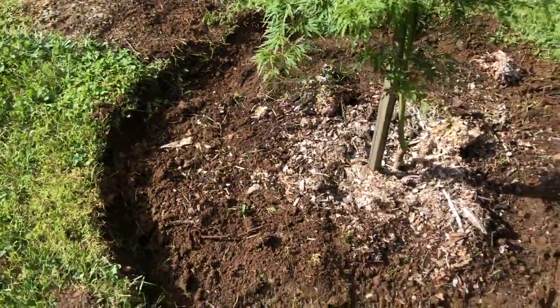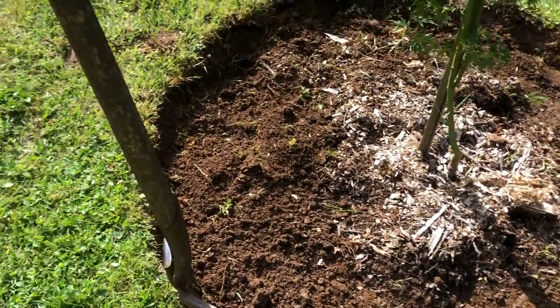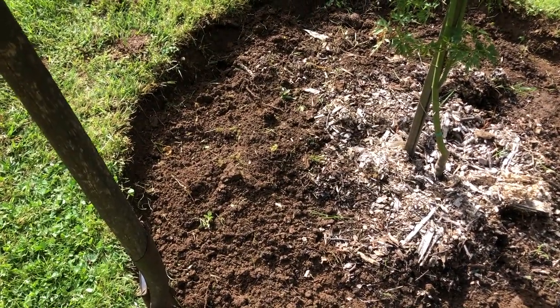Now that we've removed all of the grass from around the tree, the next thing we need to do is tidy up this edge a bit. We're going to do that again using our long-handled spade — we're just going to dig down and put some of that soil back towards the center.